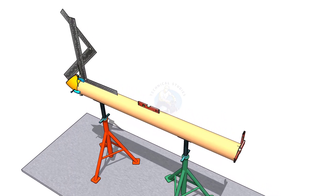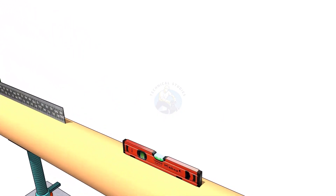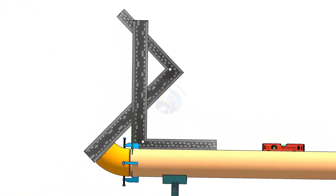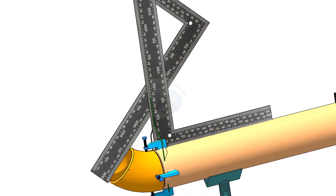Hi friends, how are you? In this tutorial I will show you how to fit up elbows of different degrees to a pipe using only two right angles. If you have any suggestions please write down below this video. Thanks in advance.